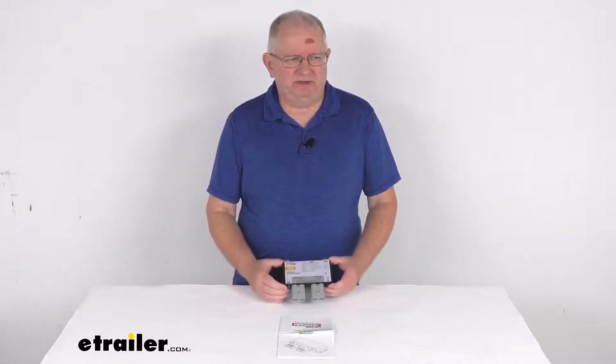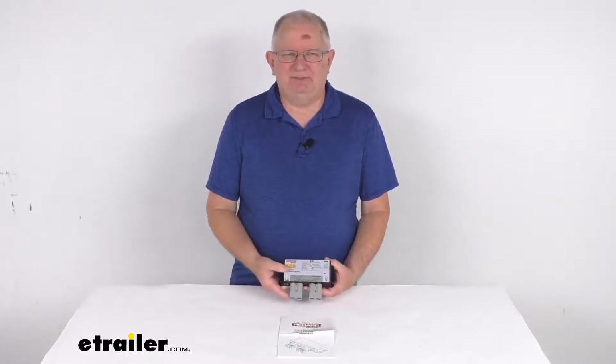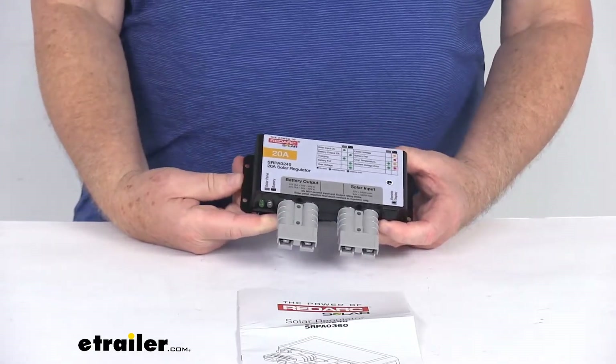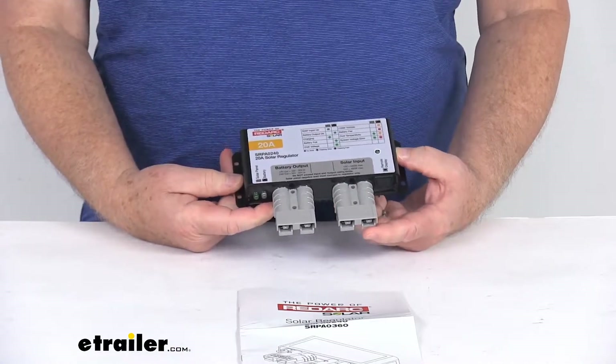Hello everybody, this is Jeff at eTrailer.com. Today we're going to take a look at the RedArc 20 Amp PWM Solar Charge Controller. This is a 20 Amp PWM Solar Controller, which will regulate the solar output from your solar panels to safely charge your RV batteries.